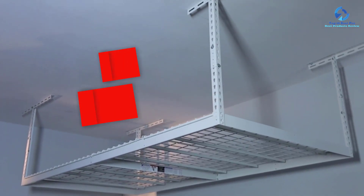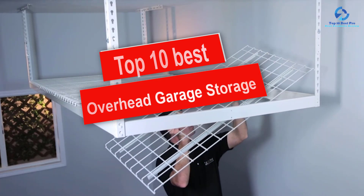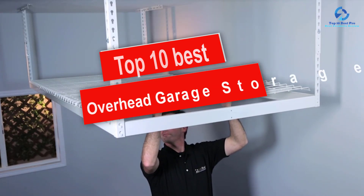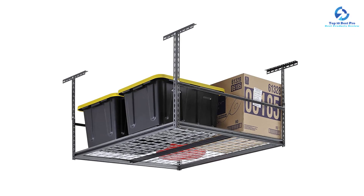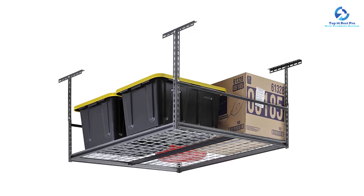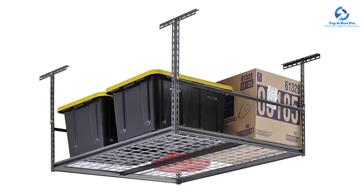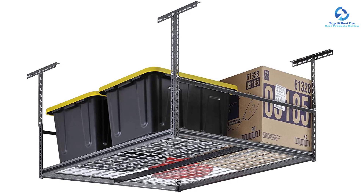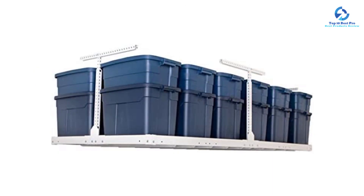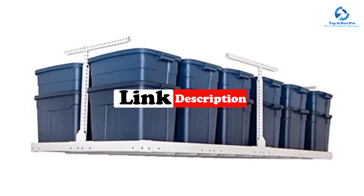Hey guys, in this video we're going to be checking out the top 10 best overhead garage storage racks. I made this list based on my personal opinion and hours of research, and I've listed them based on quality, durability, price, and more. I've included options for every type of consumer, so if you're looking for an entry-level option or the best product money can buy, we have the product for you. If you want more information and updated pricing on the products mentioned, be sure to check the links in the description below.